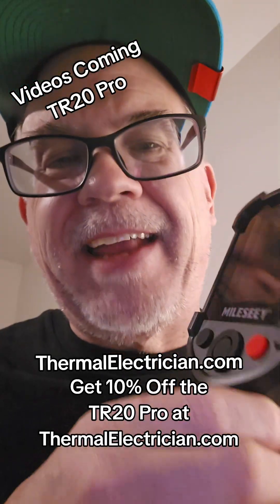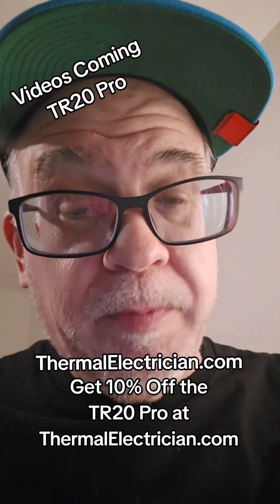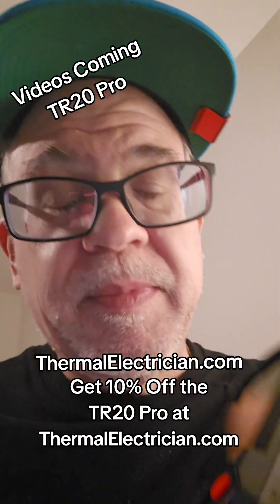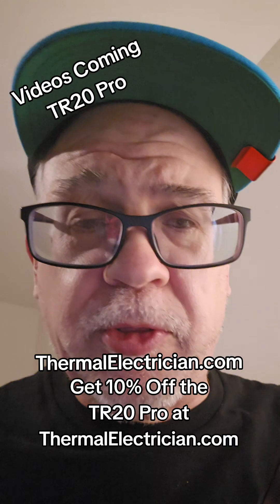Hey folks, Paul Abernathy here. I know many of you have been waiting for it — we have the TR20 Pro. It's the one that you've seen on our website, ThermalElectrician.com. It's the one that we recommend as the general all-around professional model for thermography.